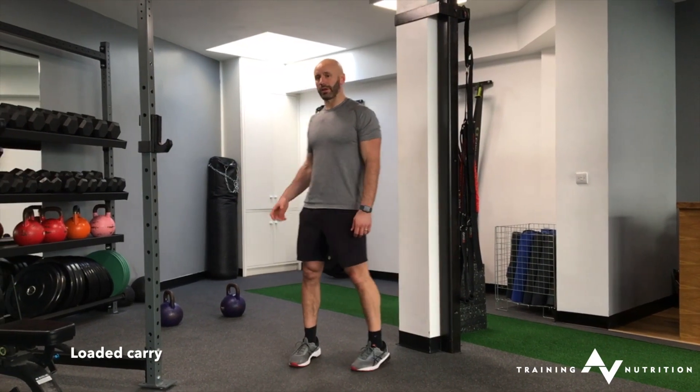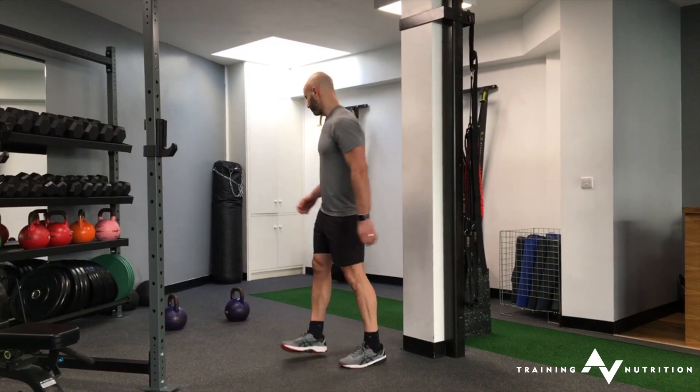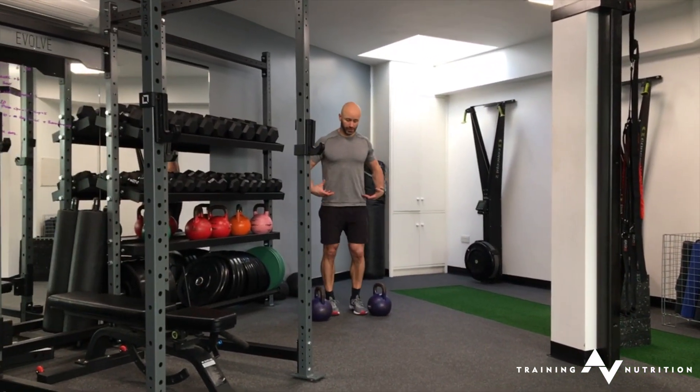For your loaded carries, you want either kettlebells or dumbbells and a good clear walkway. Be careful when setting up positioning for your spine.